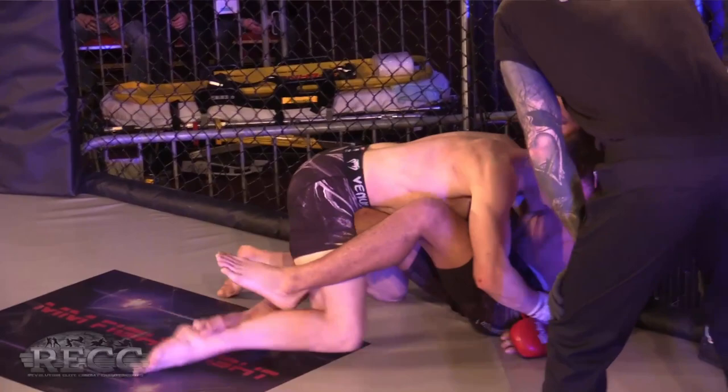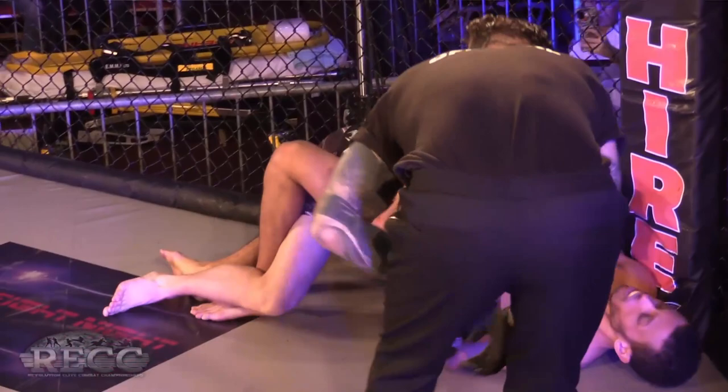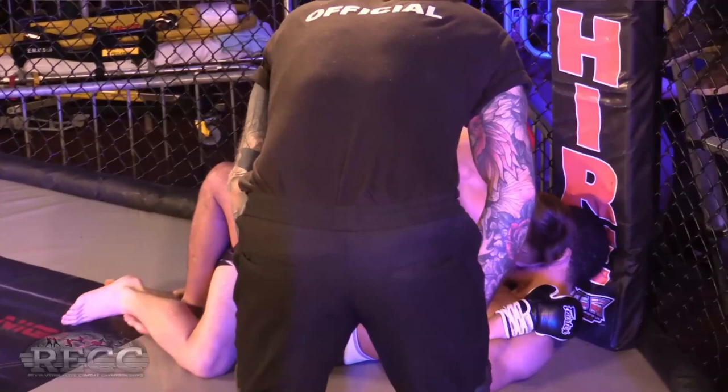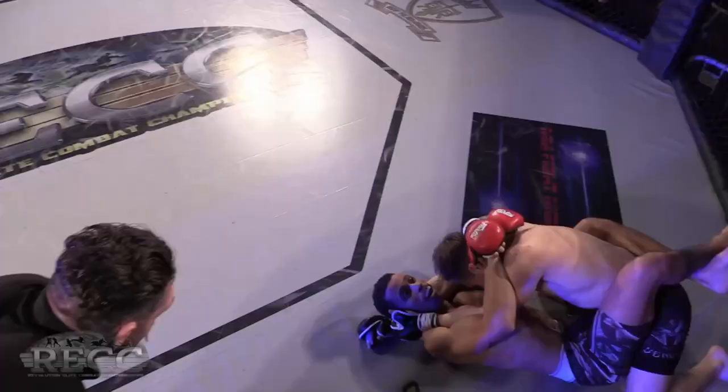Looking for that Dagestani handcuff, looking to pin his man down. Rather than getting too carried away like last time, I'd like to see him just settle and go on top. Parker looking to control his man against the cage. Whitehouse looking for the hip bump sweep — Parker needs to control his hips and try to land some shots.